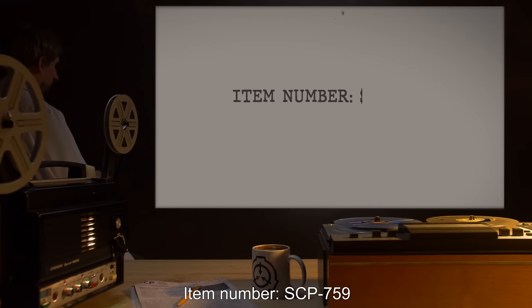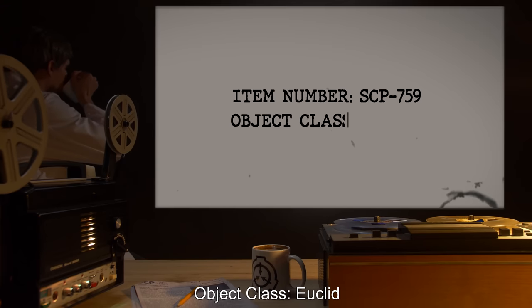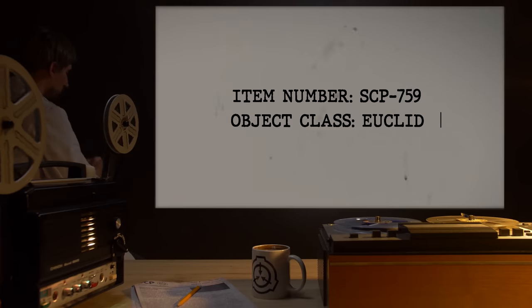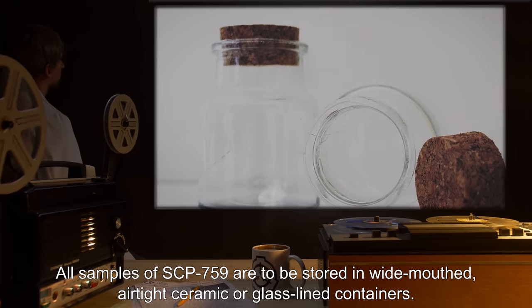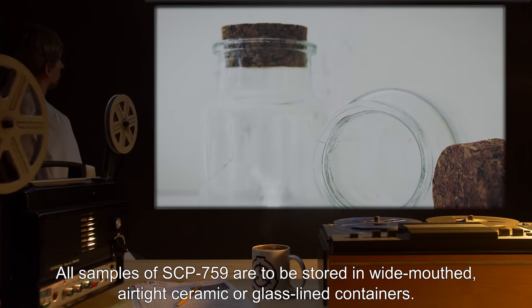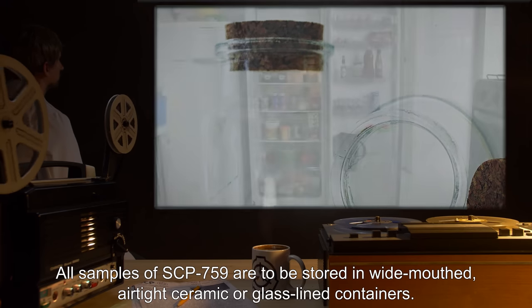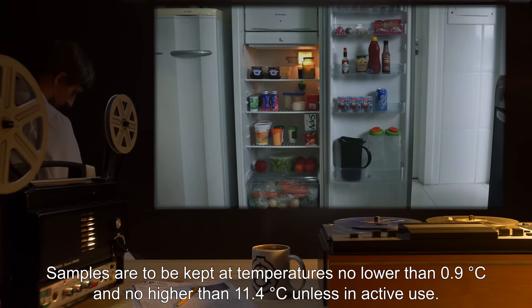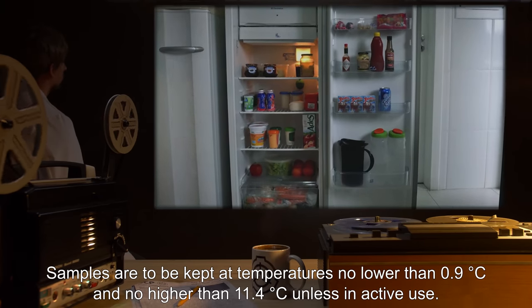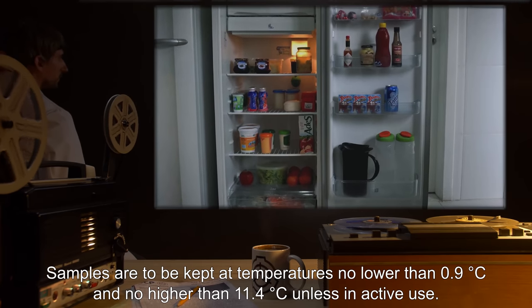Item Number SCP-759. Object Class: Euclid. Special Containment Procedures: All samples of SCP-759 are to be stored in wide-mouthed, airtight, ceramic or glass-lined containers. Samples are to be kept at temperatures no lower than 0.9 degrees Celsius and no higher than 11.4 degrees Celsius, unless in active use.